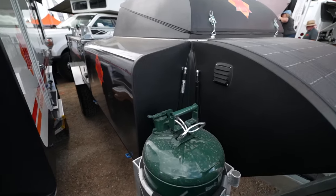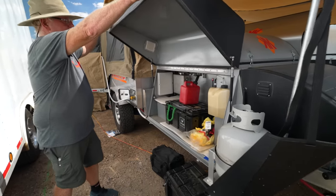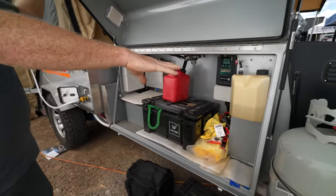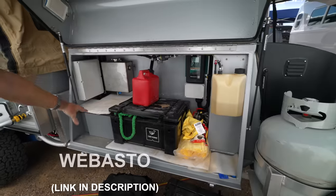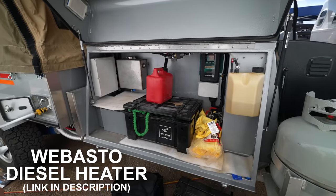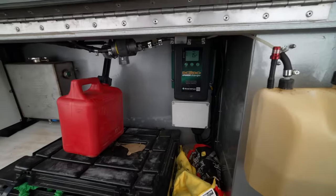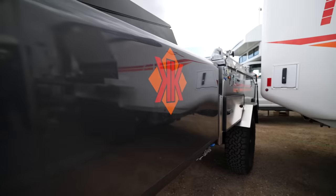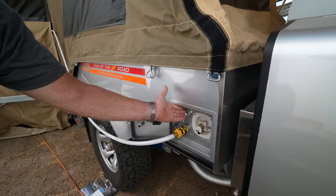On this side we've got more storage, your diesel for your diesel hot water and your diesel heat, your Webasto heaters, and your DC-to-DC charger. Then this is where your water input is — you put your water in here, and this is where your shower comes out along with your shower valve.